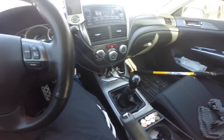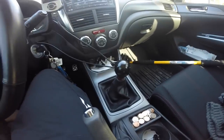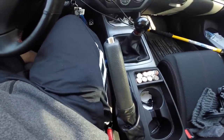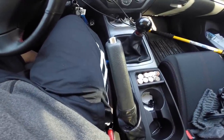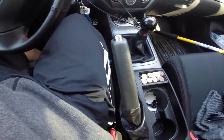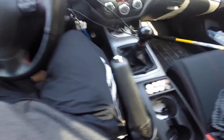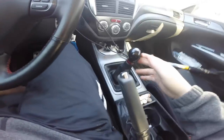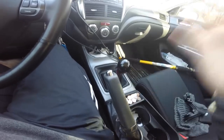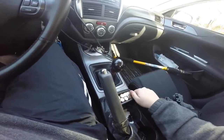Looking over here we have the gear shifter, and the other difference is you have an e-brake which you're going to be using anytime you're parking. There's no park gear or anything, so this is your parking brake. Also when you're parked, you want to leave it in gear — I usually do second gear, but first gear works too — so that your car will not roll away.